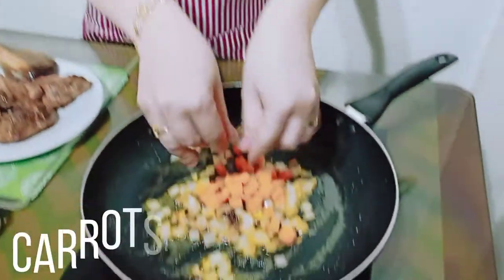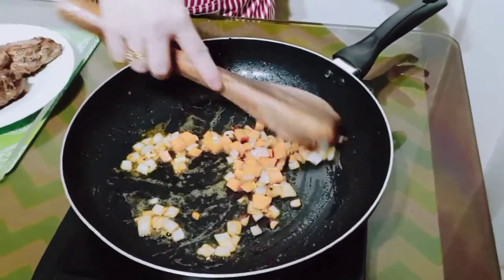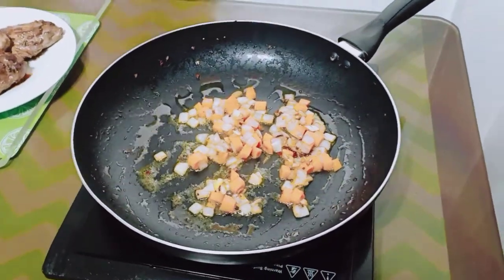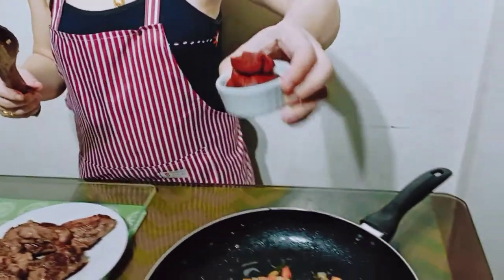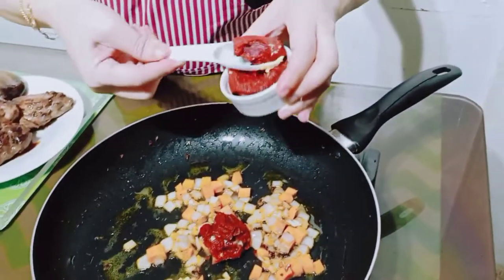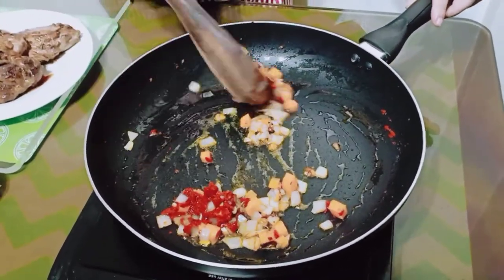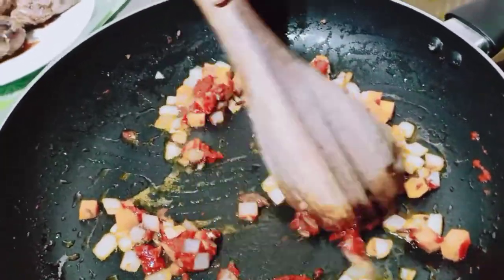Next guys, ang ating carrots. Mix. Next, tomato paste. Ilagay natin yung tomato paste. Mix it.